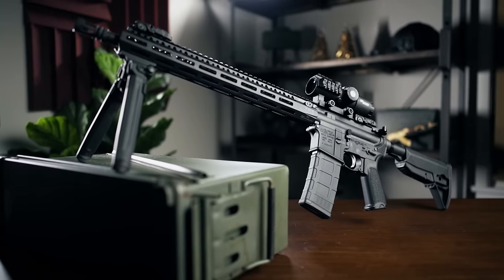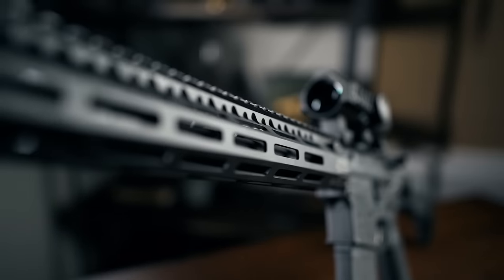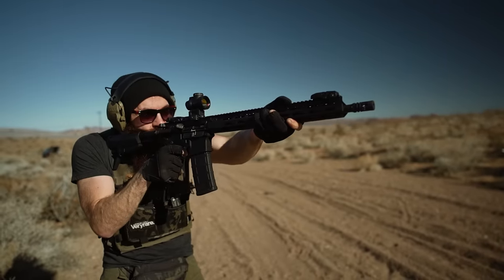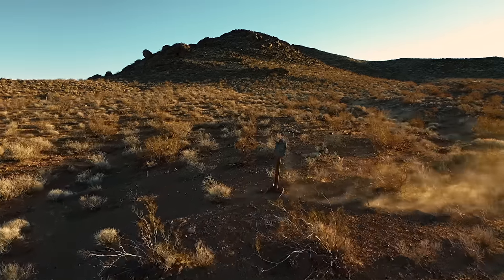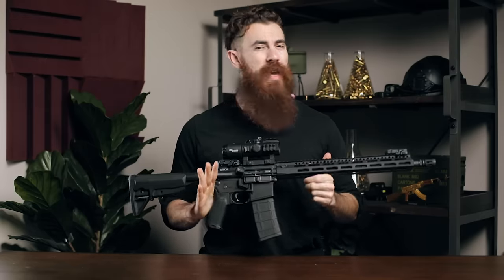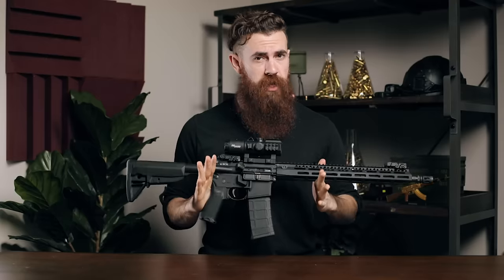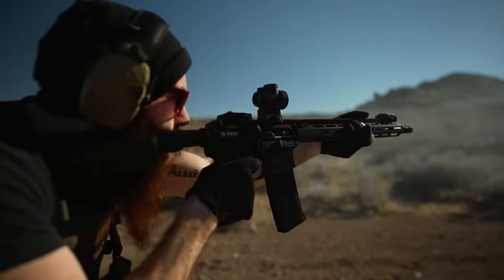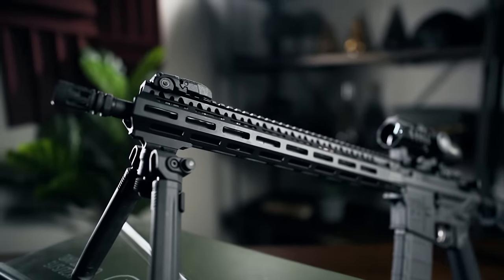As for our original question — what sets the BCM apart from other ARs, and why should you care? Well, it's not one thing in particular; it's the sum of a bunch of smaller things. There are lots of nice small quality of life improvements on this rifle that, considering the price point of about a thousand dollars or so assuming you buy the upper and lower separately, make the BCM AR-15 outshine other guns in a similar price bracket. While there's not necessarily anything new or groundbreaking here, we have no issues whatsoever with recommending BCM as a super solid workhorse gun that doesn't sacrifice quality while still being very reasonable on price. If you're in the AR market for the first time and don't mind spending a little bit more to get a product firmly above entry level, you're probably going to be pretty stoked on the BCM AR-15.